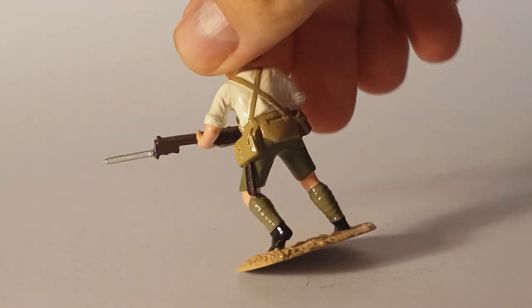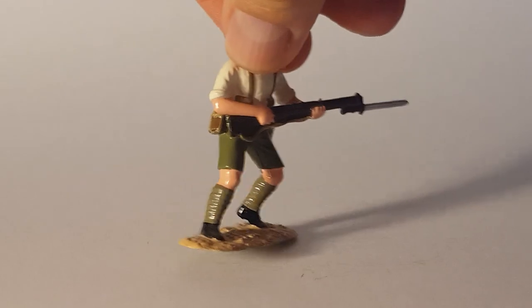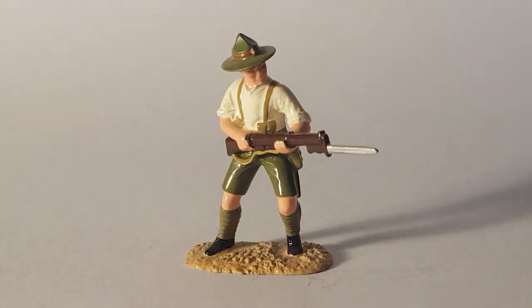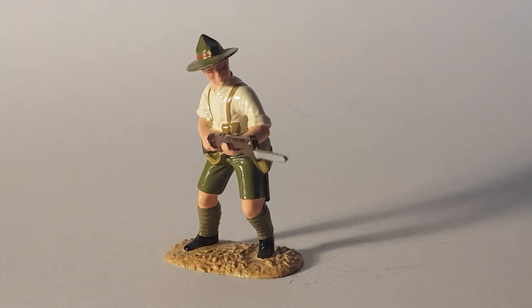We turn him around and we can see he's got his 1908 pattern webbing and he is looking good. Unsure what rank he is, but again an excellent little miniature — an excellent little action scene in the sense that this isn't a man on parade marching in his best rig. It's designed to show a soldier fighting. Thank you very much, have a good day.